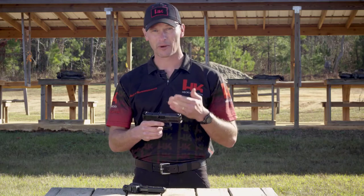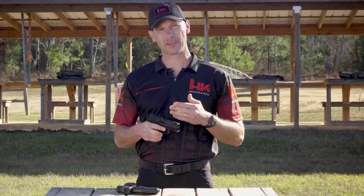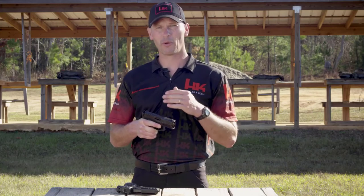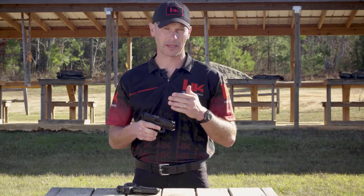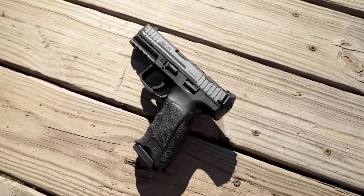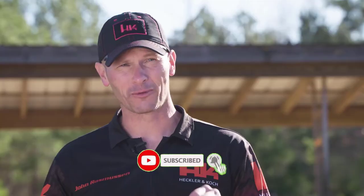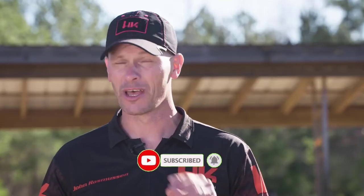But if the user does buy an optic or has an optic already, all they have to do is contact the HK web shop, let them know what sight model they have, and for a small cost, the proper adapter plate will be shipped to them. The new VP9 and all VP9s after will come with an upgraded magazine. HK engineers were able to modify the followers to increase the capacity to 17 rounds without increasing the overall length of the magazine.